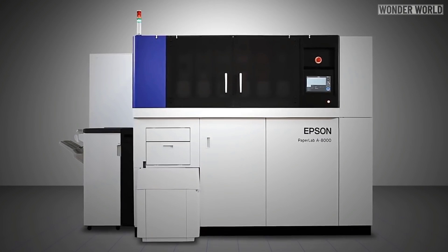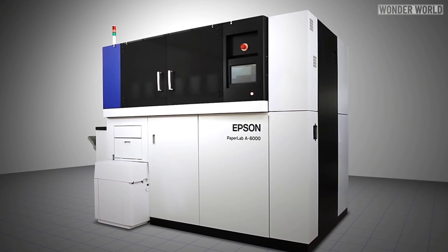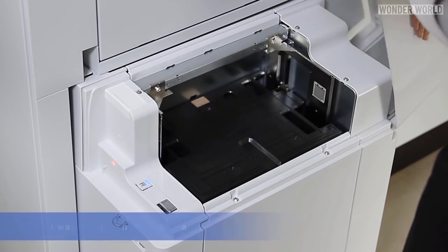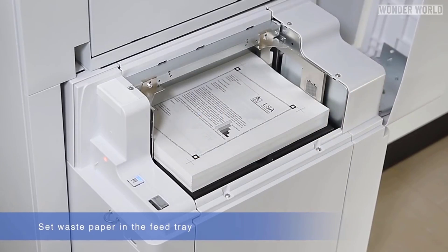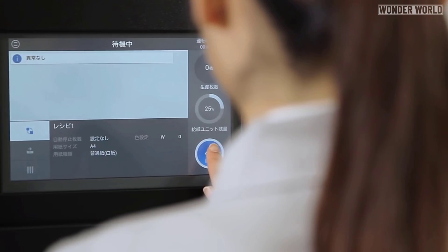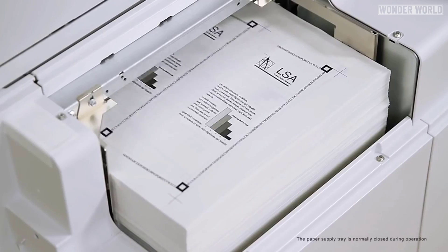The Epson PaperLab. Printer giant Epson has developed an in-office paper recycling machine called the PaperLab. You put waste paper in and then new bright white printer paper comes out. Epson says this process is more efficient than sending paper off to an off-site recycling plant, and it's also much more secure.